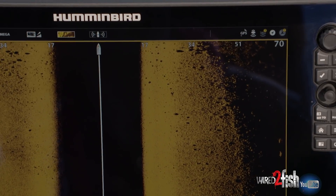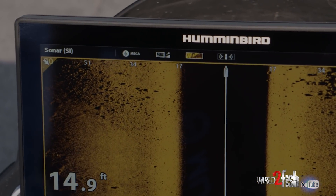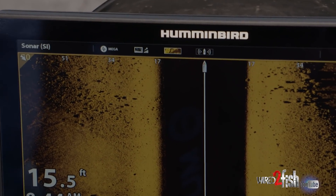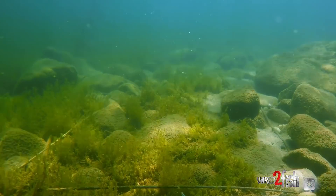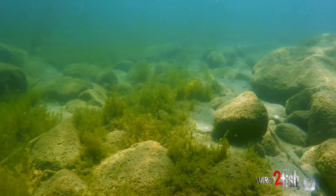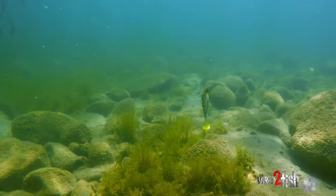I noticed where this weed line ended there was a nice little rock vein — a little rock point that stuck out further than the weeds. After trolling over it, I saw there's a little drop off on it and a bunch of little isolated rocks. I know there's bait fish in the area, so I tied on this dark sleeper — it's basically a finesse swim bait and you can bounce it around those rocks just like you would a jig.